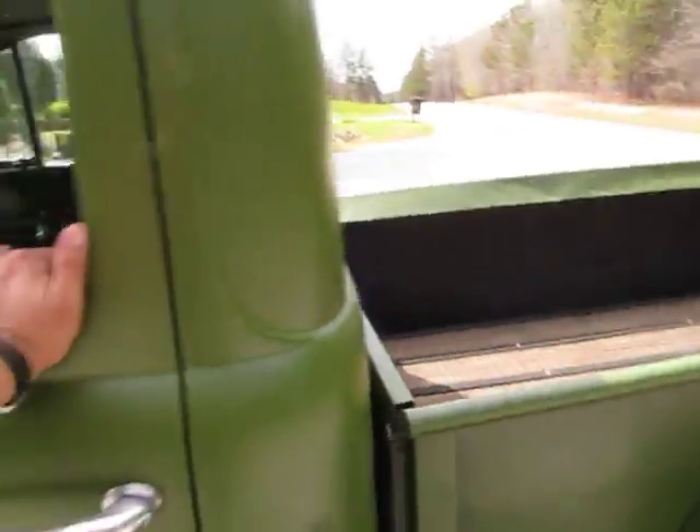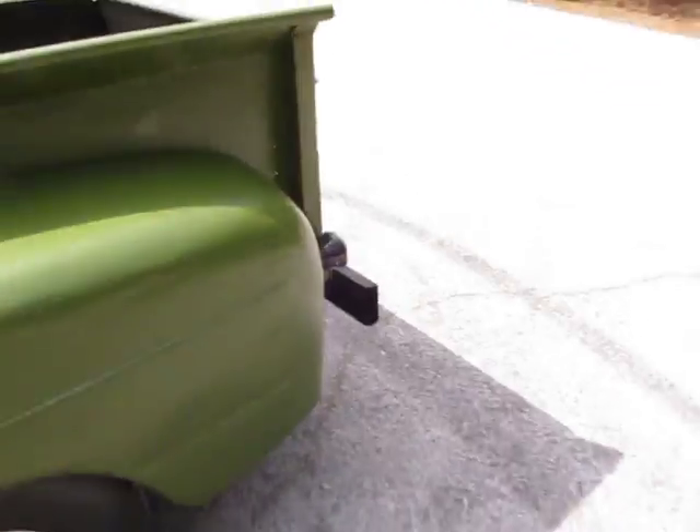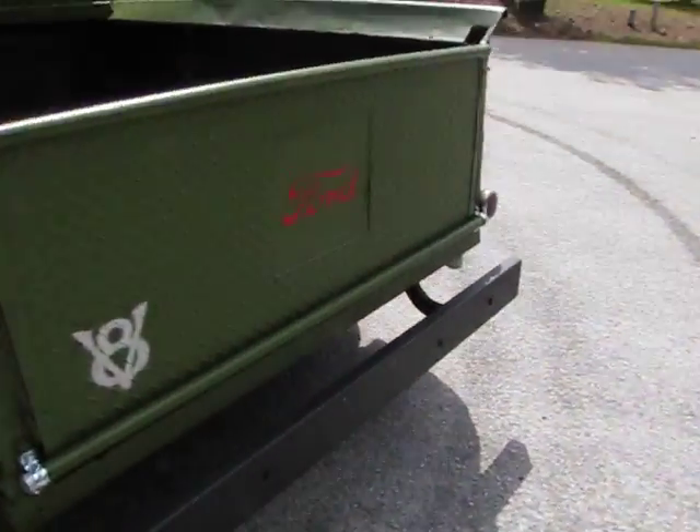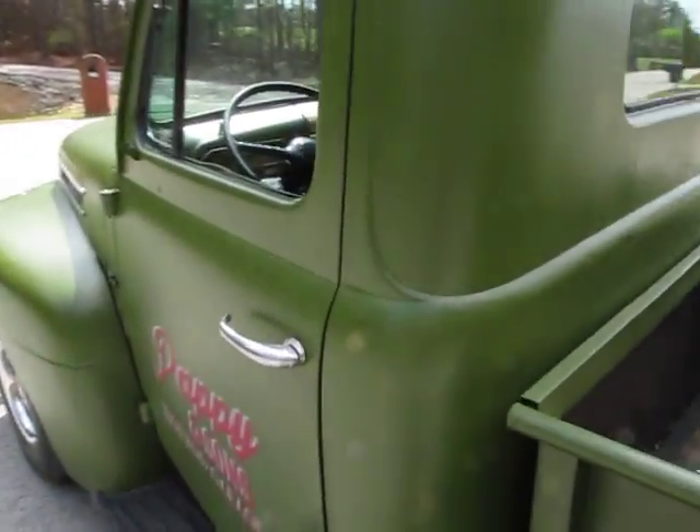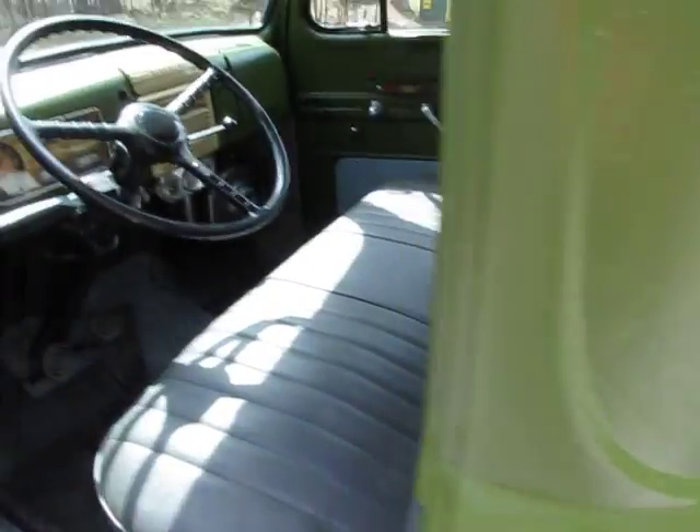This driver's side door is just a touch tight. The exhaust on this thing sounds awesome — dual exhaust all the way straight back from the pipes with Flowmaster. Got a really nice sound.